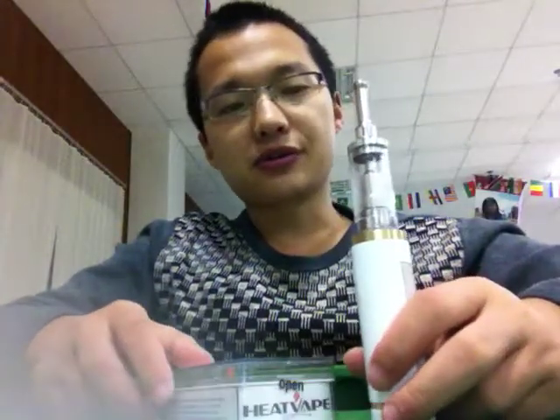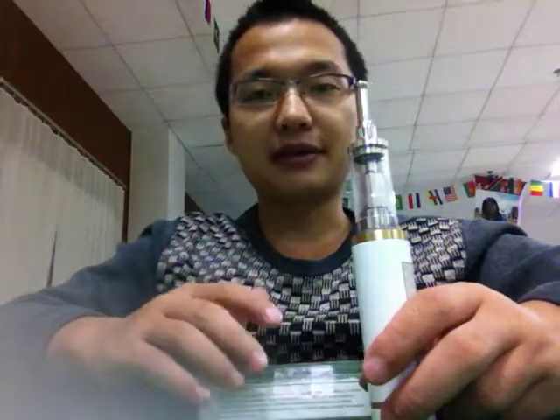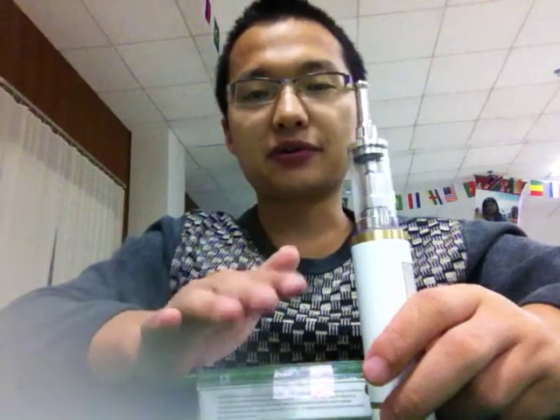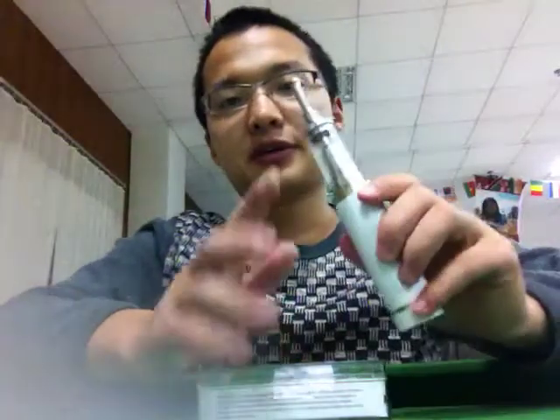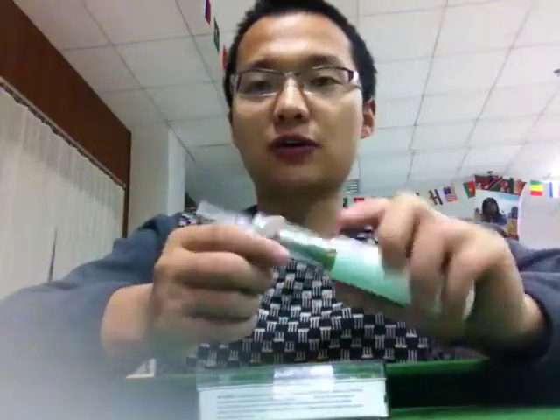The Serum animator is a very fast-developing product. It's very fast-changing, and this is the newest product. Now I will try it for all of you.